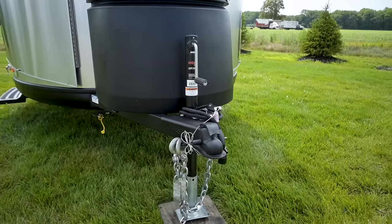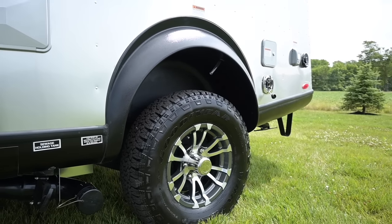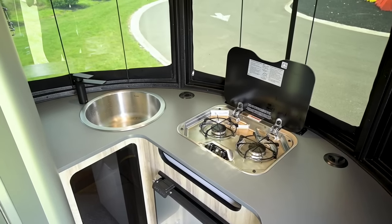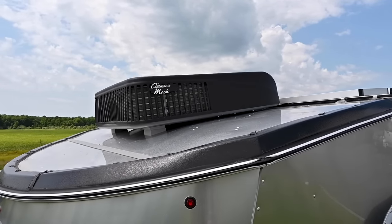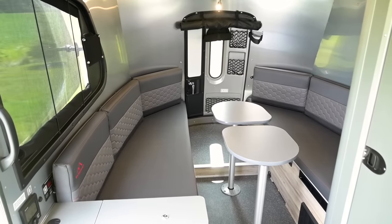The hitch weight with propane and batteries is 450 pounds and gives you a net carrying capacity of up to 800 pounds. The freshwater tank is 21 gallons and it has a combination gray and black tank of 24 gallons total. Equipped with air conditioning, it has a 9,200 BTU capacity and a ducted furnace of 14,300 BTUs.